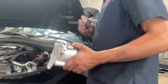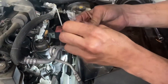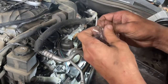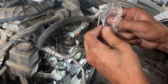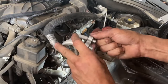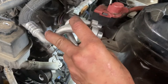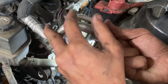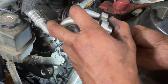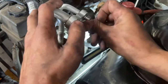It also came with these seals — you want to make sure you put these on. Just peel them off and slide them on there — it doesn't matter which way they go on. Booyah.